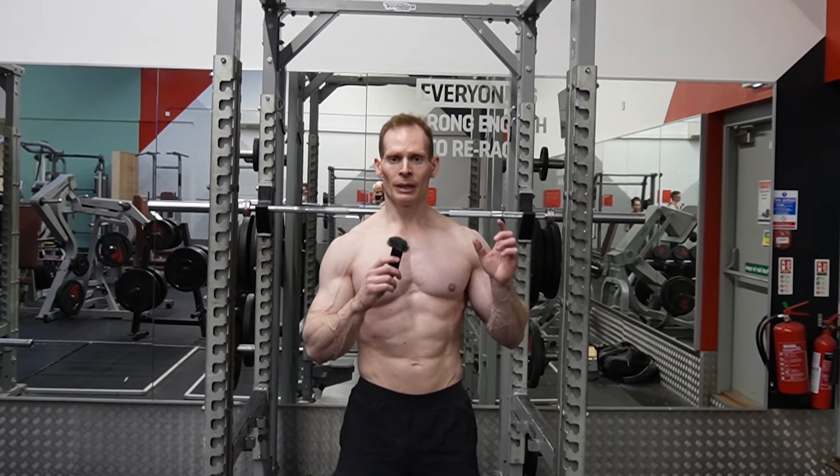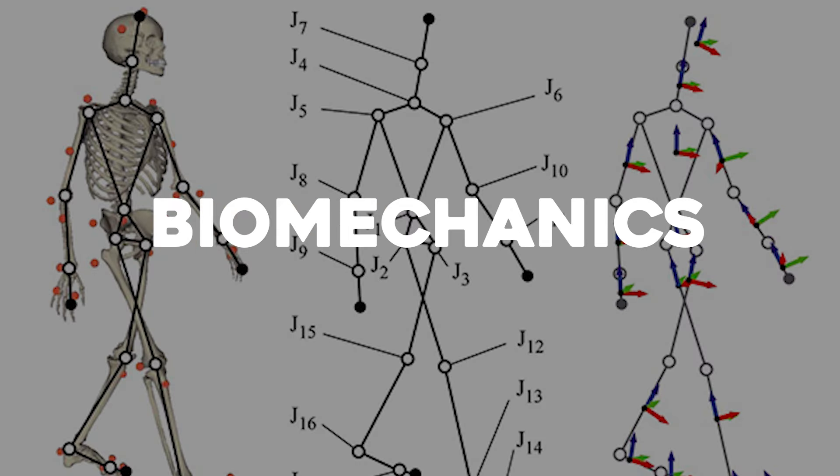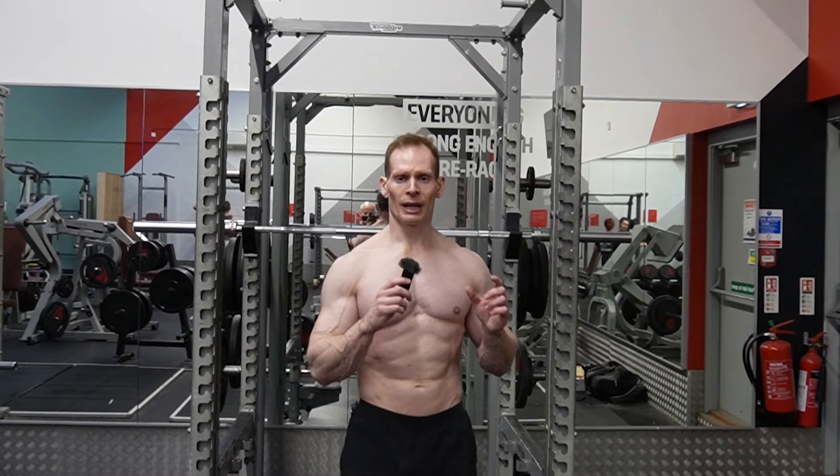Hi, Joe Smiles here. In this video I'll be demonstrating chin-ups and then going into the anatomy, physiology, and biomechanics of chin-ups. I'll also be critiquing Menno Helseman's video on chin-ups where he incorrectly discusses the biomechanics.